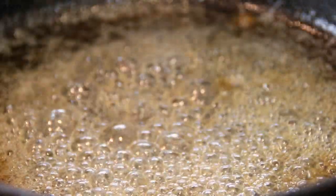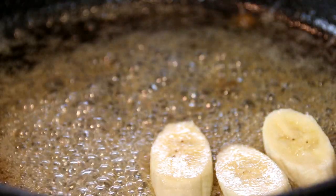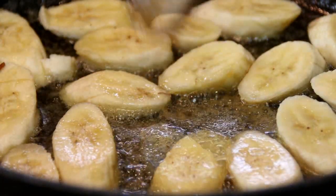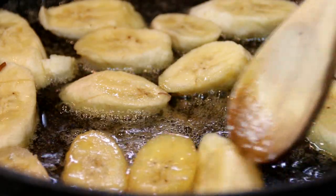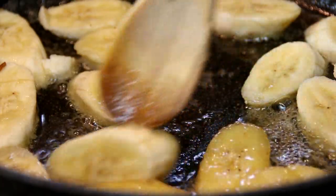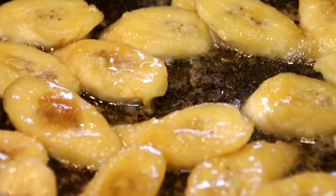Now I'm going to put my bananas in — these are a fairly firm ripe banana. You don't want them too soft or they're just going to smudge together. We're just going to let it cook for a minute or so on one side and then flip it to the other side. You want this over medium low heat, otherwise it's going to burn and that's something you don't want. Once the banana is heated through and it's covered with the caramel, you're good to go.